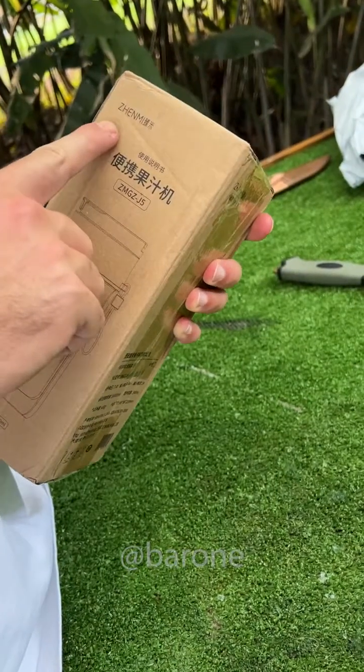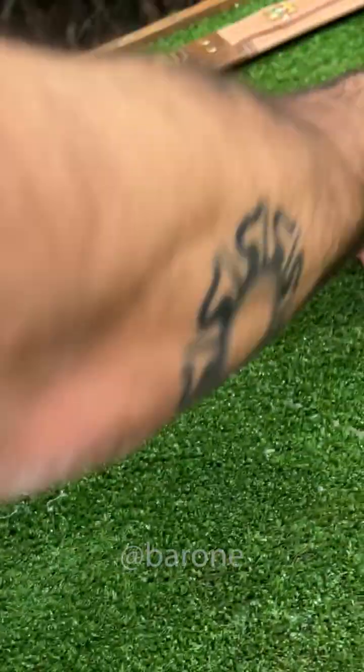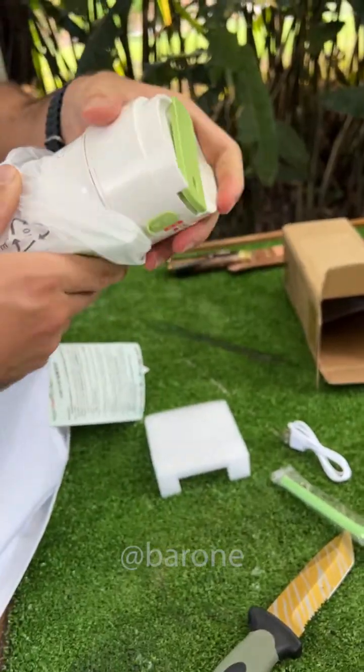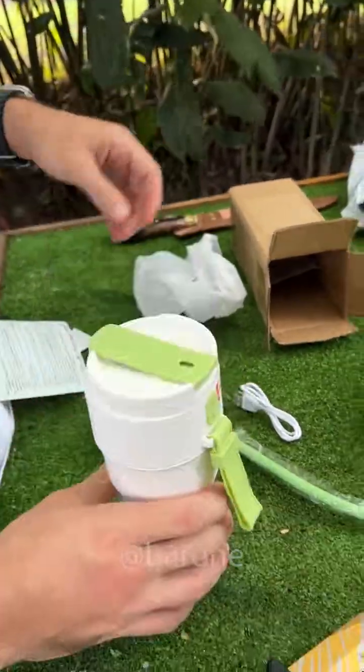So here we have it. Check it out. It's called Zenme. Holy cow, 18,000 RPM? That's really fast, Ramon. But does that translate into power? It's pretty nice. Really nice. Of all the juicer cups we tested, this is the best looking.